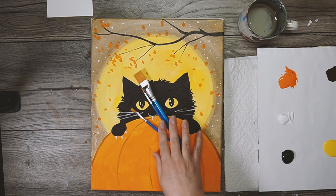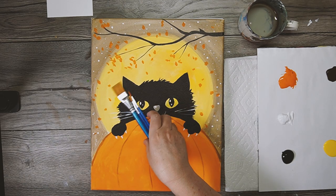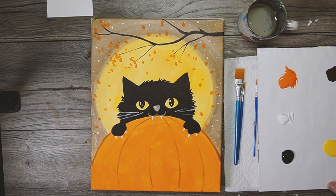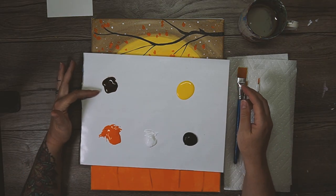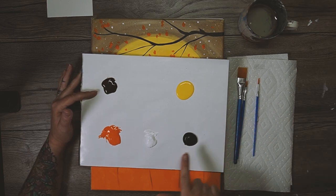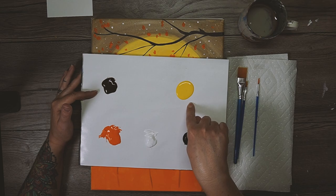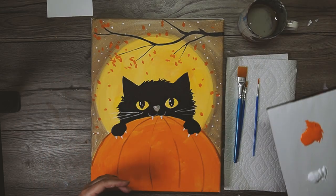I'm using three brushes: large, medium, and small - that should get me through everything. For colors we have five: this dark brown that kind of looks like chocolate (don't eat it, it doesn't taste good), black, white, a really pretty lemon yellow, and this bright pumpkin orange - mine has a little brown in it, that's okay.